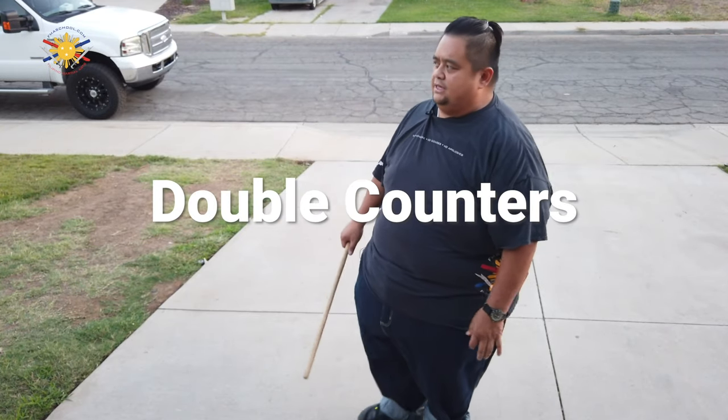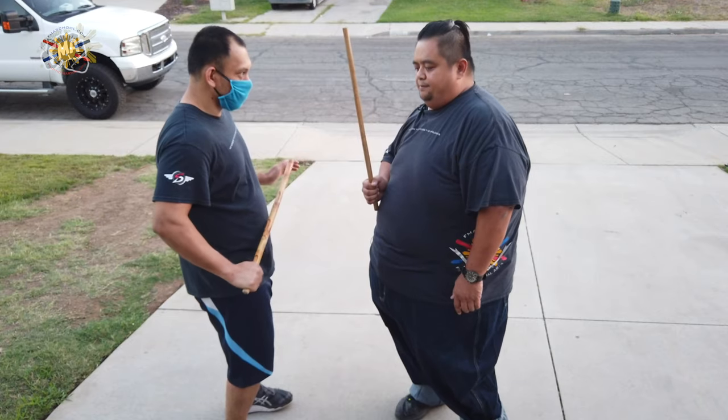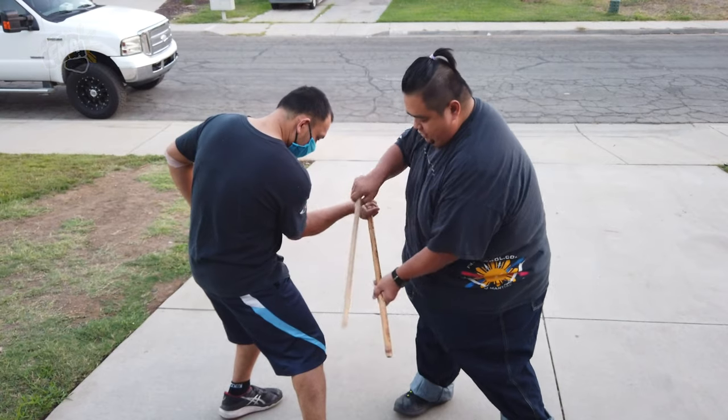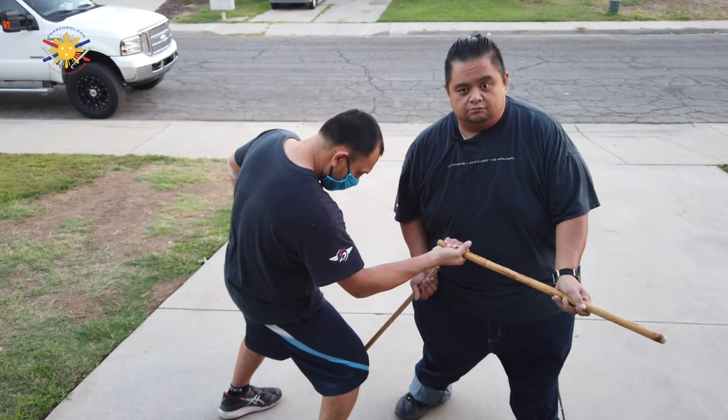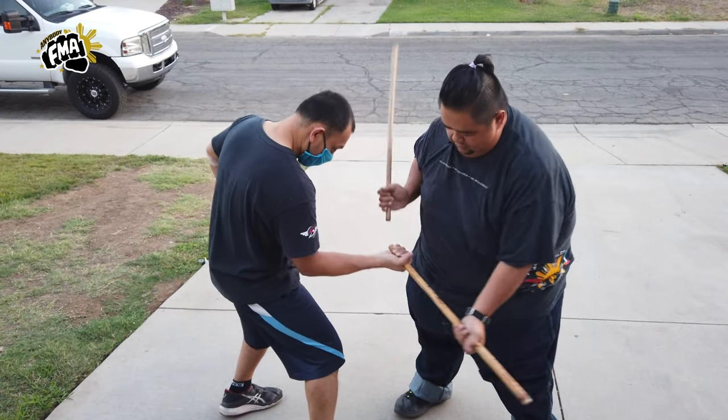I have my student Raymond here to help me again. Okay so number nine is to my left knee — he's going to strike me to my left knee, and my counter here and here. Okay number nine again: block here and here.